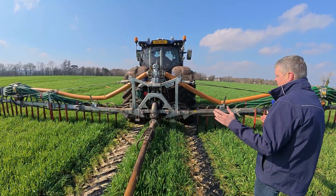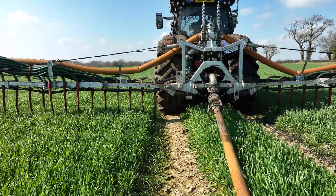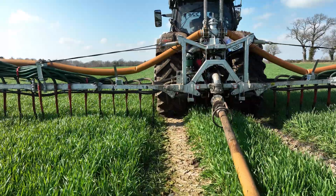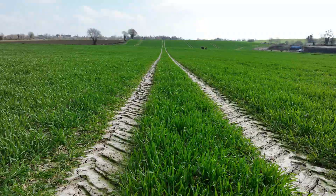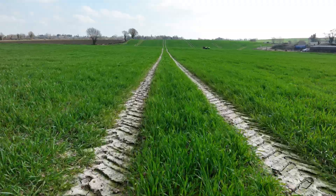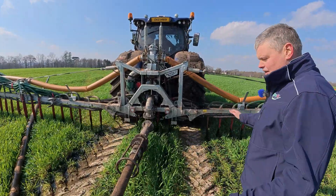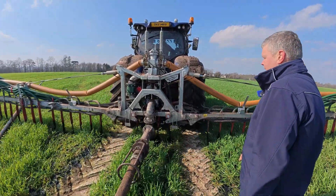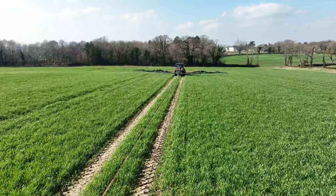Just behind the tractor here, the guys have closed off the two pipes on the dribble bar in the tram lines, because there's no requirement to put slurry onto bare soil where there's no crop. So it's saving slurry use, and it also gives a nicer, tighter, cleaner job.